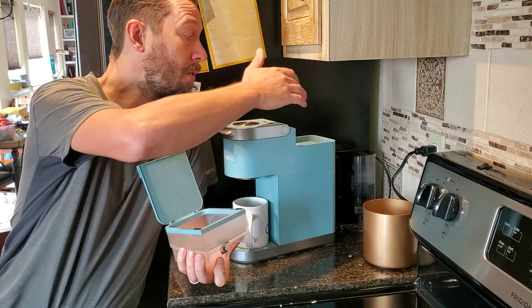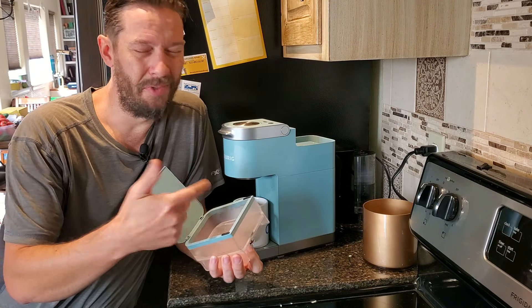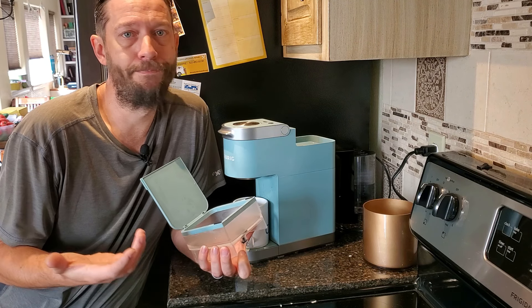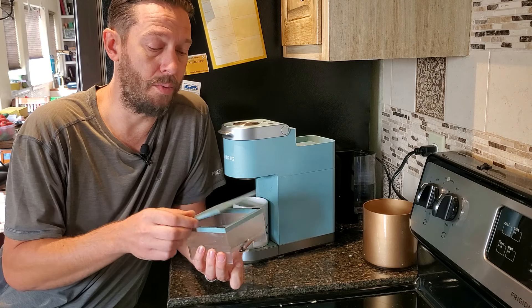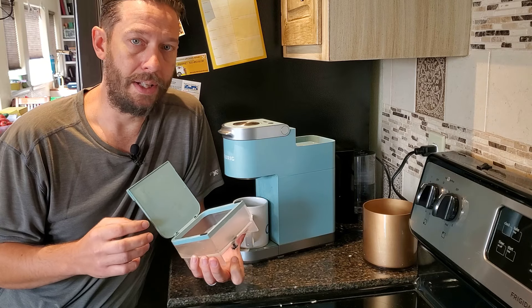There's no real charcoal filter like in some of the machines, but there is this little filter screen which does kind of filter out larger sediment, hairs, anything that just happens to float in there when the thing is open. You're not going to be able to scrub that out, but I like rinsing it out in the sink.